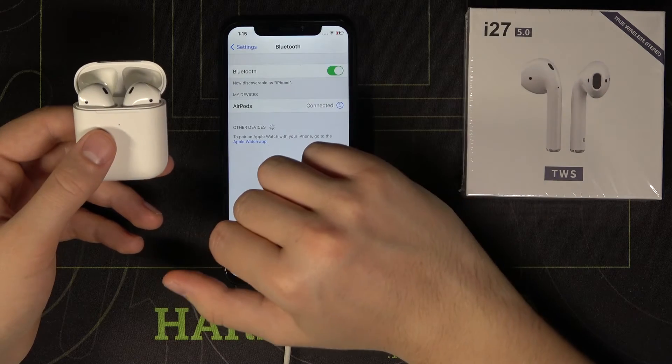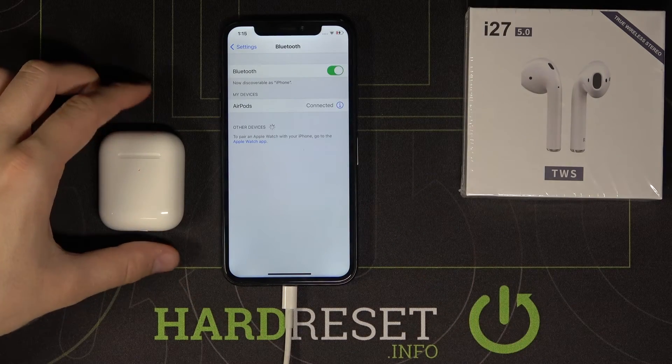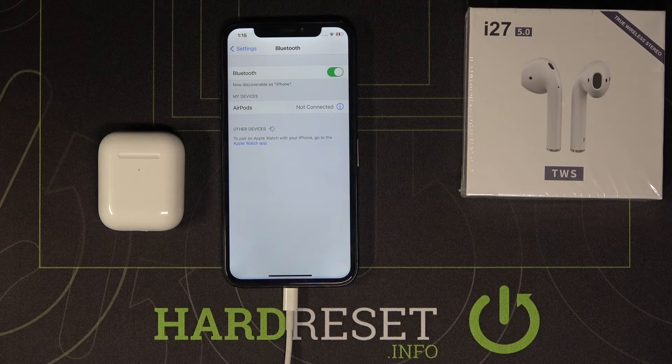So remember: always move the earphones into pairing mode first, then turn off Bluetooth and turn it back on on the device. That's how it works — thanks for watching, leave a thumbs up, comment, and subscribe to our channel. See ya!